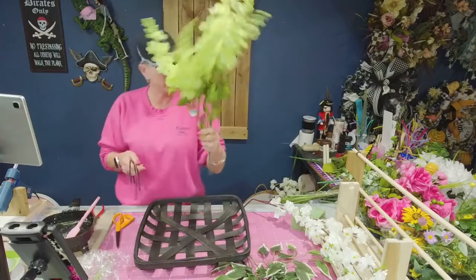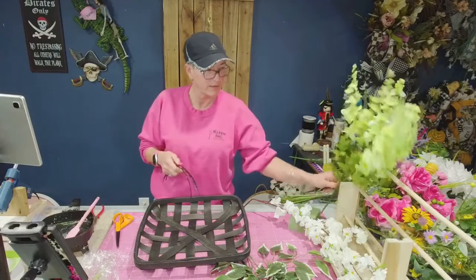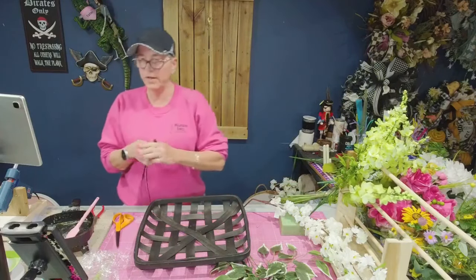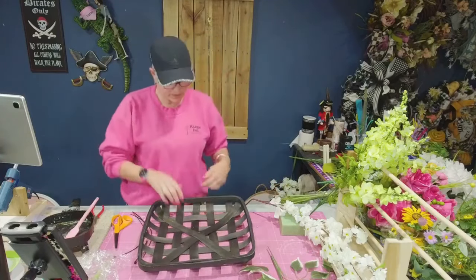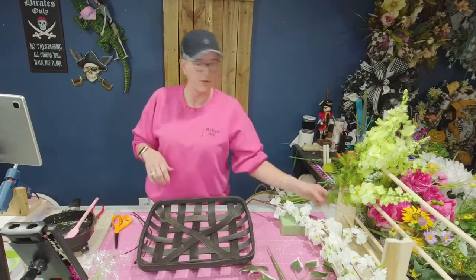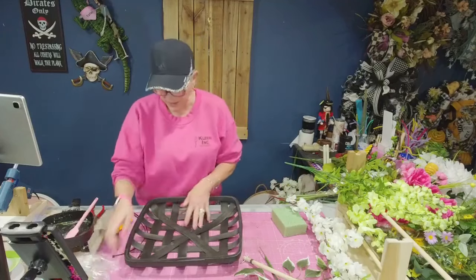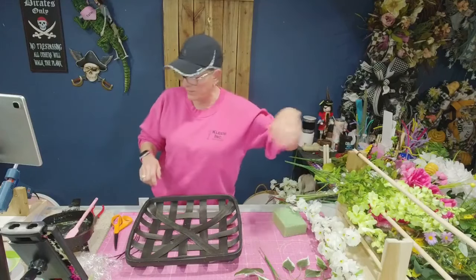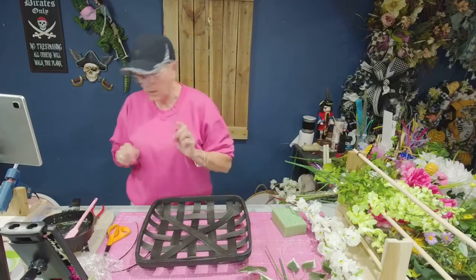It says Delphinium right on the tag — that's what I thought, that's what Jim kept calling them. That's the only flower besides a rose I know. Check out Crafting in the Carolinas. Don's going to put some information in here just in case somebody's new.